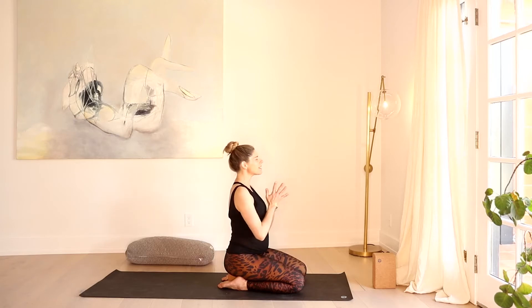Bring your hands to your heart center. Take a moment. Think of something you're grateful for this morning, this afternoon, this evening — wherever you might be in your day.